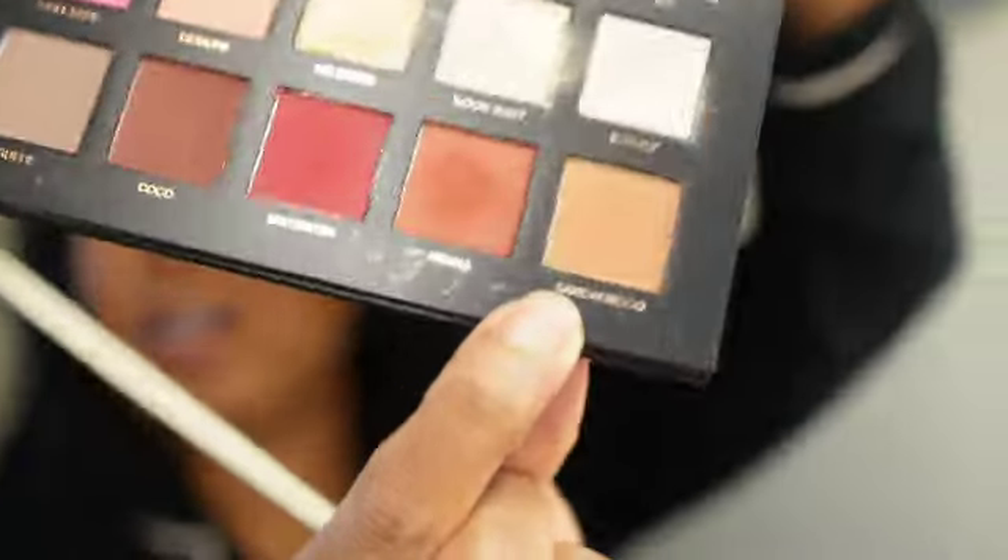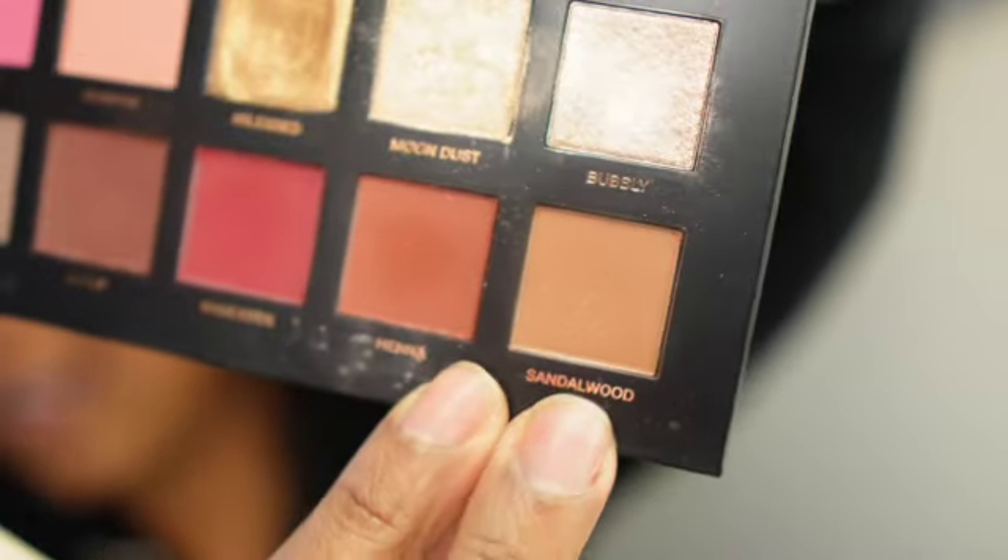I hope you guys aren't judging my hair. I just got out of the shower — it's still wet. I had it all plopped and it is what it is. So we're going to go in with this brush and we are going to go into the shade Sandalwood on that Morphe brush and just go in the crease.